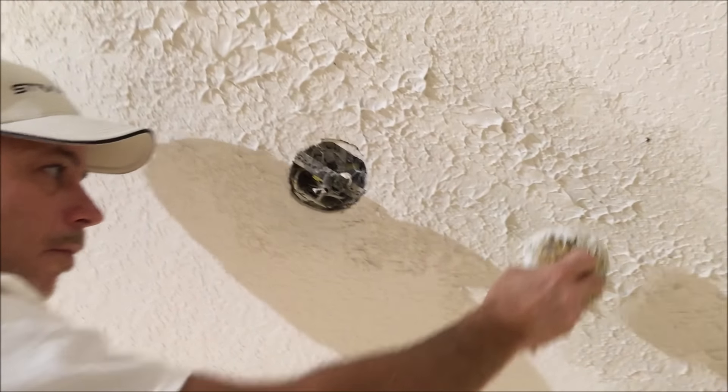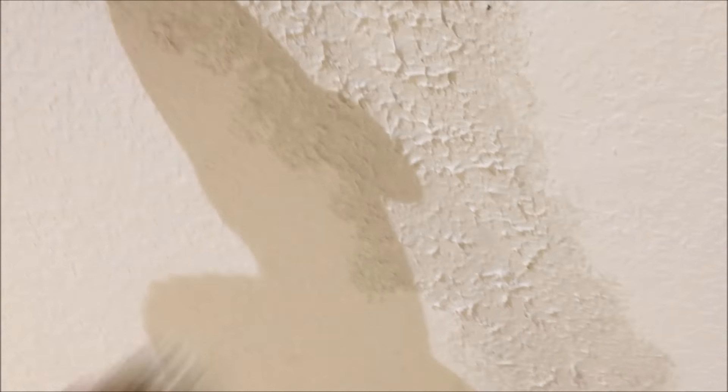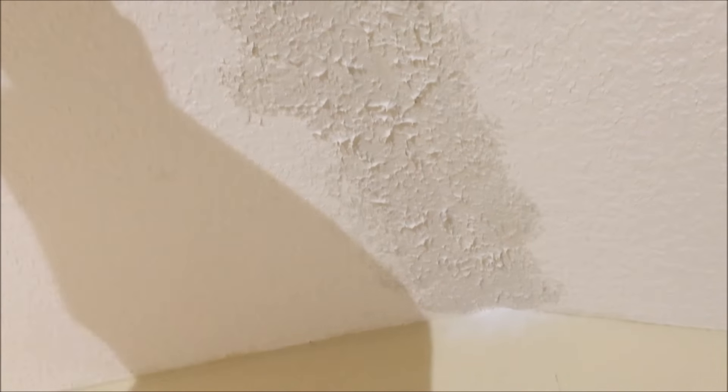Let me know in the comments what type of texture you have on your ceiling. Stick around to the end of the video and I'll give you some great tips on using the knockdown texture sponge.